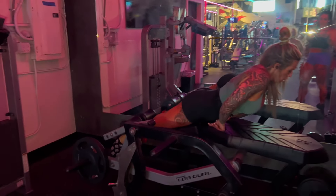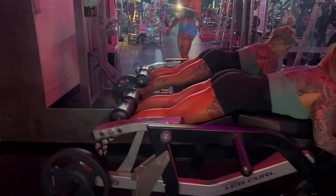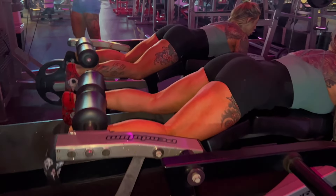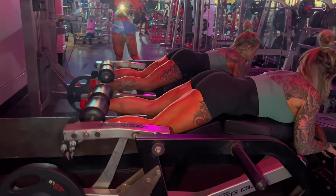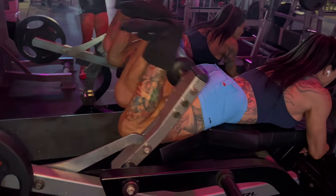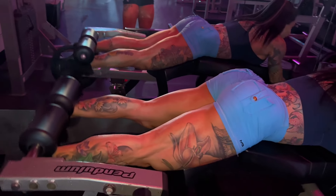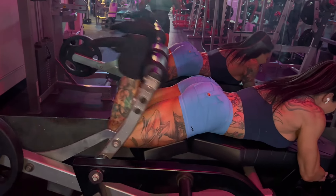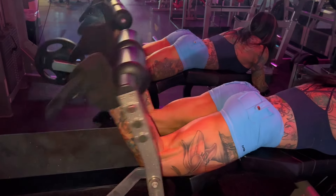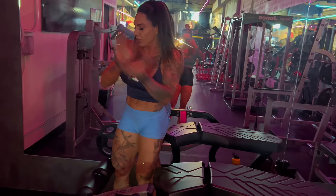We're ending with volume hamstring curls. We did the first set of about 20 and now we're doing sets of 12 with 45 pounds. I'm pretty sure that was 11. I suck. Okay, we're done.